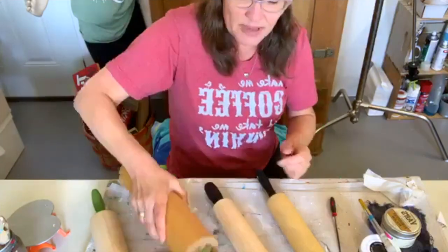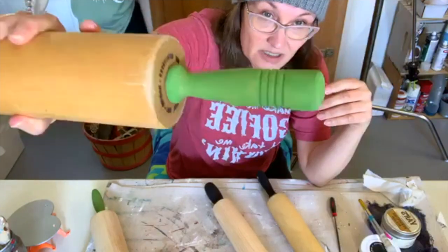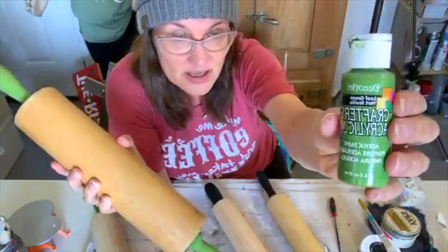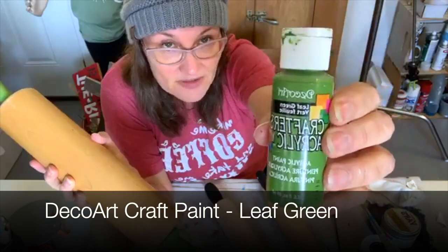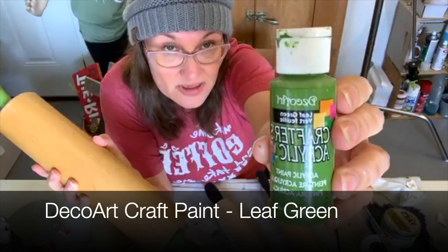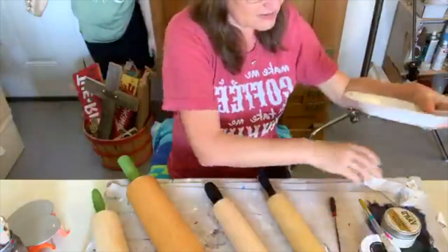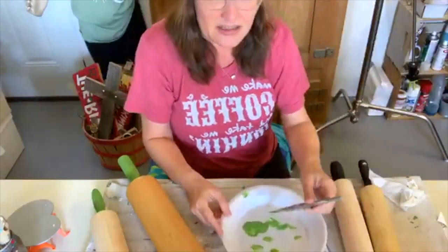I don't have any of the rolling pins I painted before Christmas here because they're all in the shop — well, the ones that haven't sold are in the shop, I think there's like three or four left. The green I used last time was a little bit light, and it was chalk paint. Today I'm just using Deco Art craft paint — the kind you can get at any craft store in little two-ounce bottles. This color is leaf green.